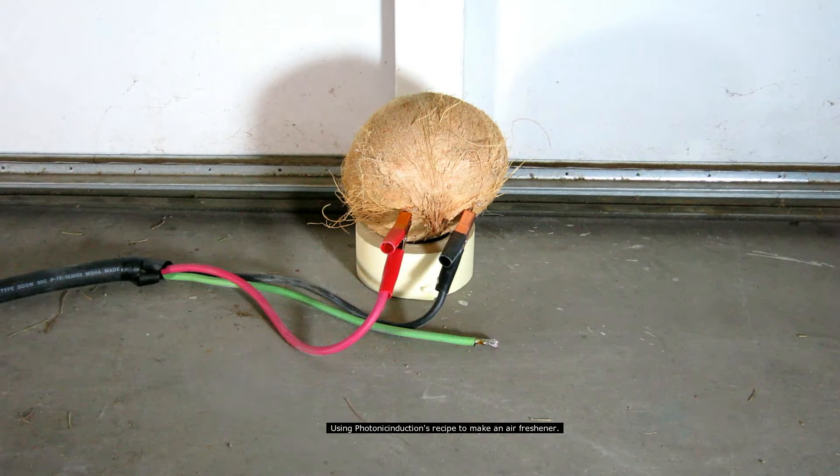Alright, coconut tribute to photonic induction with thermal imaging.